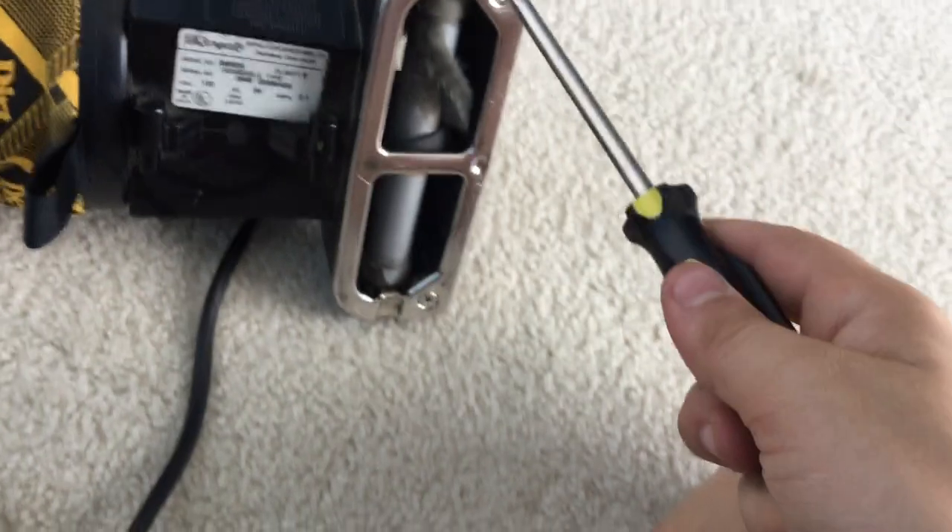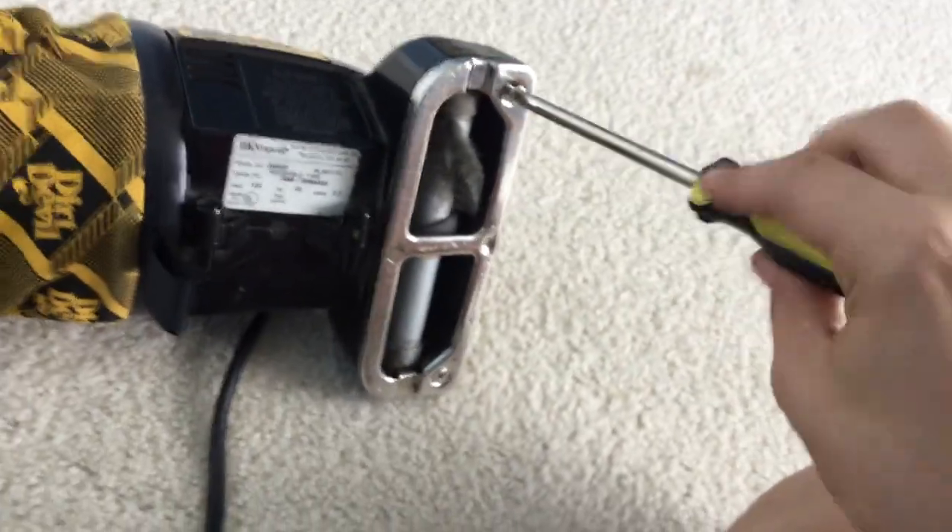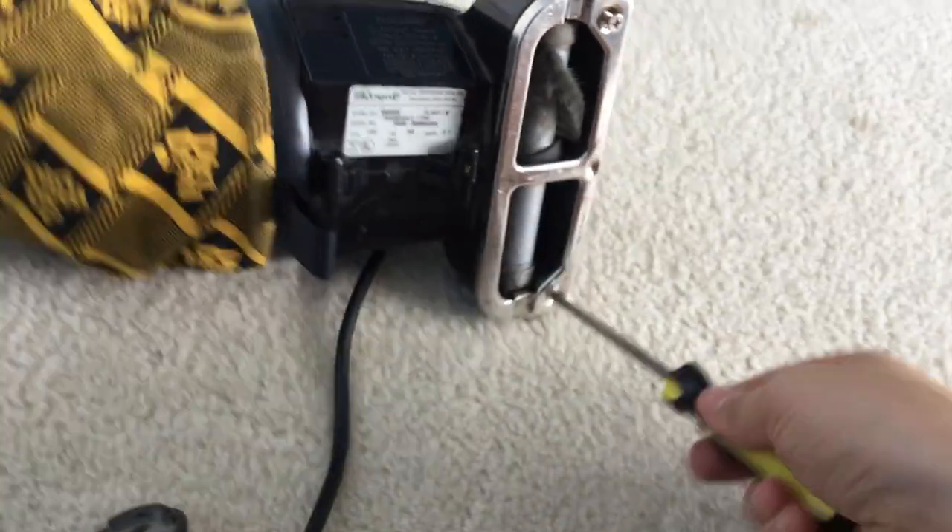Next thing we're going to do is unscrew this bottom plate with a Phillips screwdriver. Remember that, guys. Very simple.